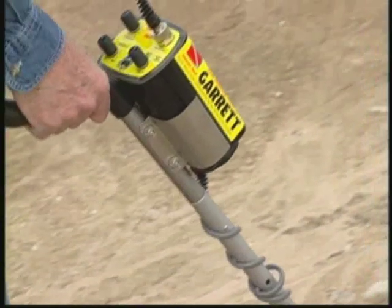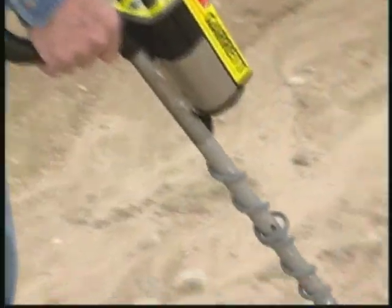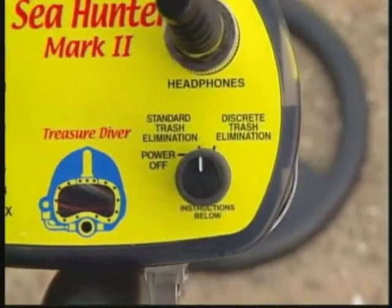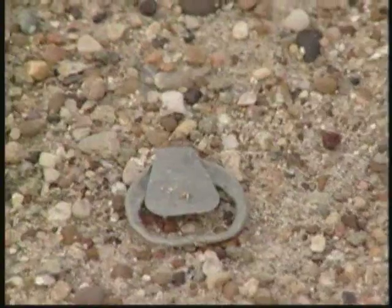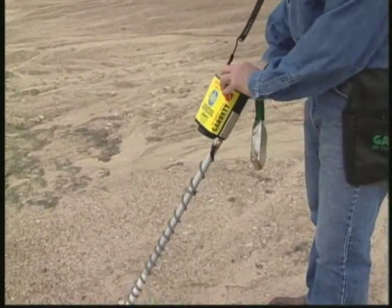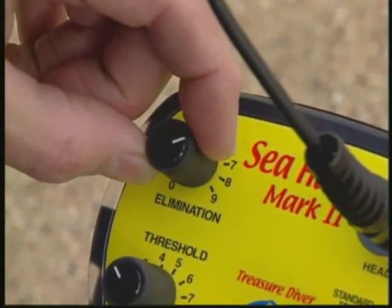Any detectorist worth his salt knows how important it is to assess the ground conditions before beginning a search. The search area looks pretty clean, so Mati decides to hunt in standard mode. Beaches often conceal a lot of pull tabs from soda cans, so Mati makes sure that the elimination control is set to ignore signals from pull tabs.